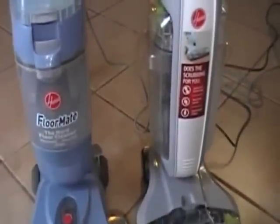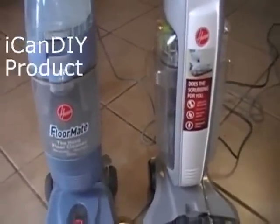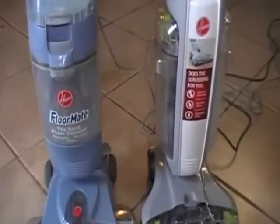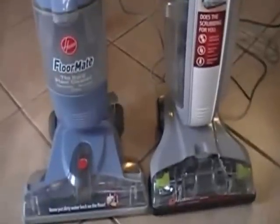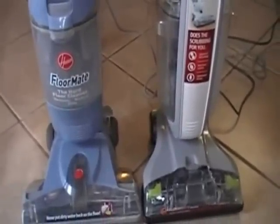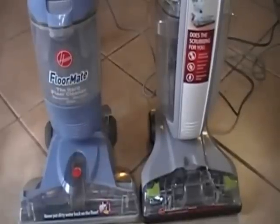Alright, on this video of I Can Do It Yourself — that's what I call the channel, I Can Do It Yourself — we're doing a product review of the Floormate Deluxe. The Hoover Floormate Deluxe versus the Hoover Floormate, the old-fashioned one. So we just bought the new Floormate Deluxe; it was $139 at Target.